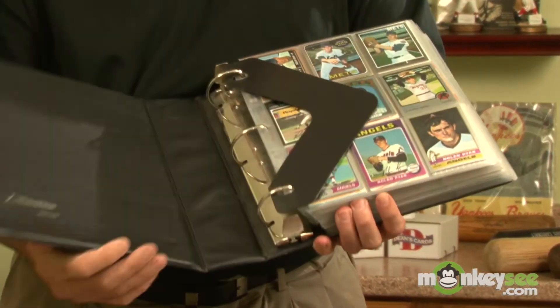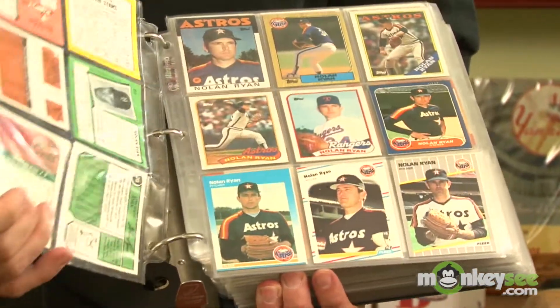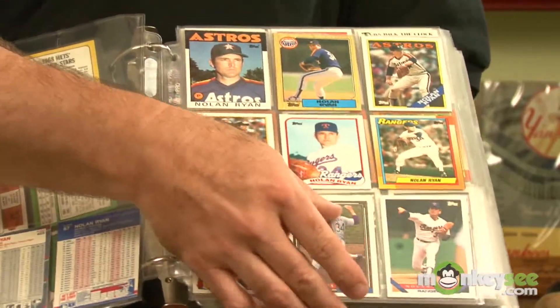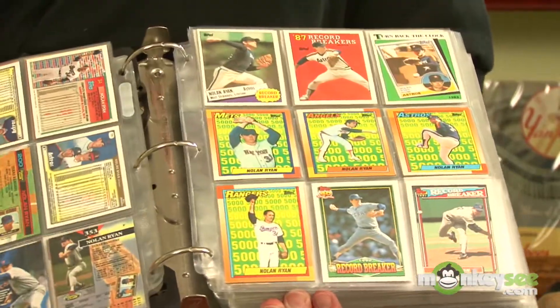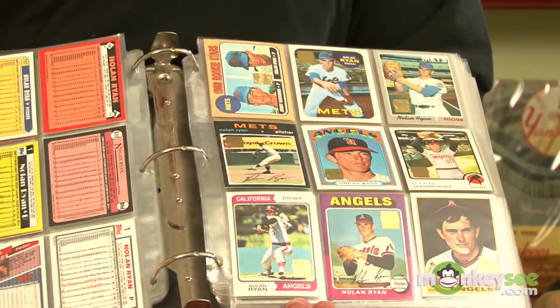Then there are collectors who collect their favorite players. Some players have over 10,000 cards, so this can be quite a challenge. This particular set is of Nolan Ryan, and you can see reprints and reproductions alongside his original cards. Putting together a set like this can take years to accomplish and can be quite challenging and fun.